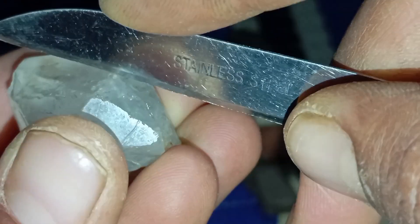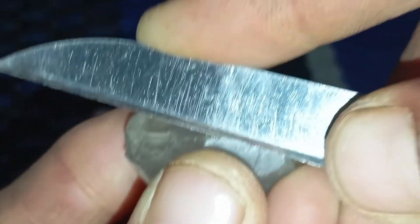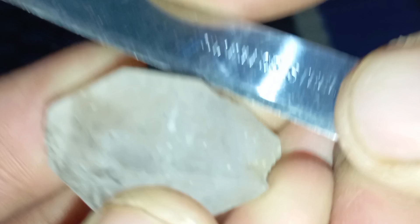Scratch test results — what do they mean? If the stone leaves a visible scratch, it may be a diamond or another hard mineral. If no scratch appears, the stone is likely not a diamond. If the stone itself gets damaged or chipped, it is definitely not a diamond.